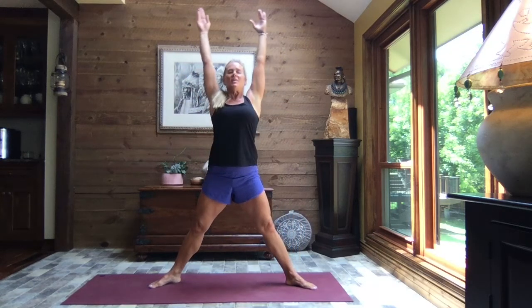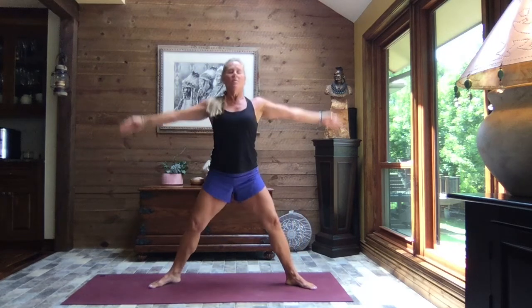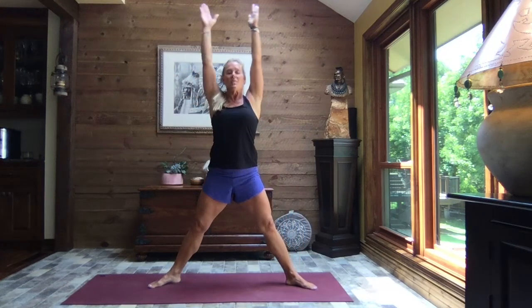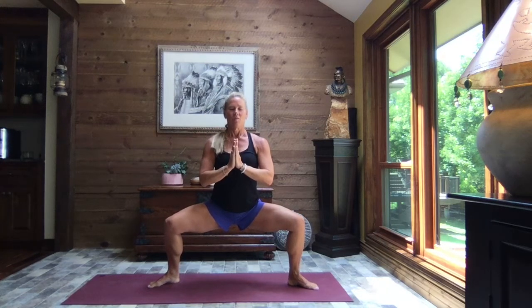Inhale, reach. Exhale, grand plié. We have two more of those. You can come as deep as you like or stay as high as you wish, keeping that core strong. Just breathe. Inhale, reach to the sky. Pull those hands to heart center and sink into those legs. Find your breath. Slow it down.